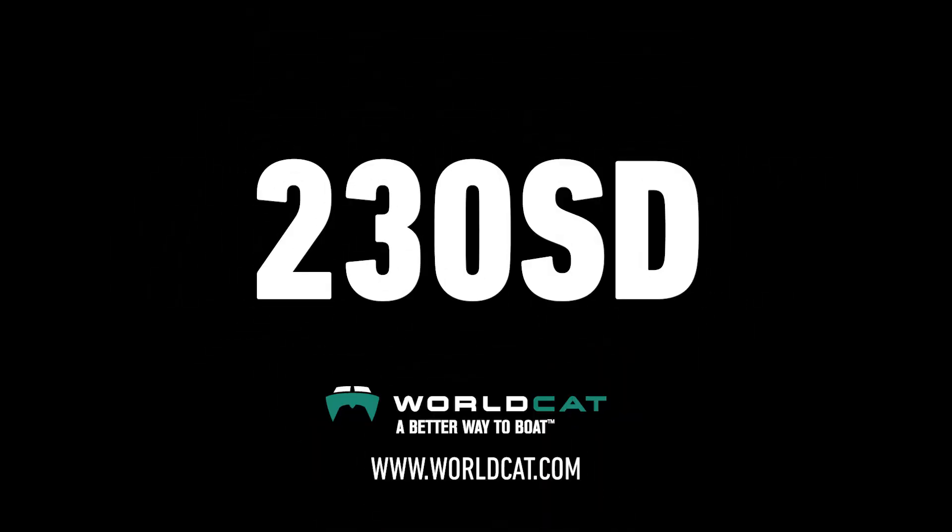Thanks for taking time on the 230 SD. For more information, you can reach us at worldcat.com and let us find your closest dealer who can get you on the WorldCat 230 SD.